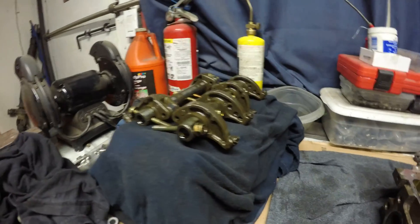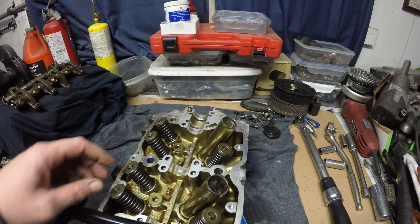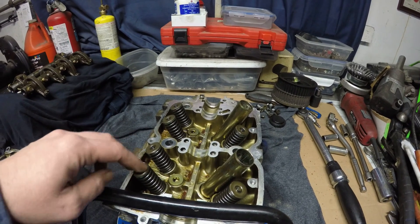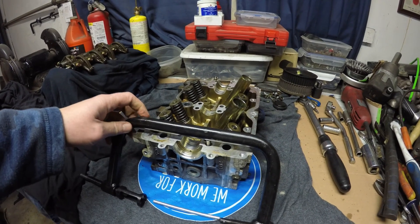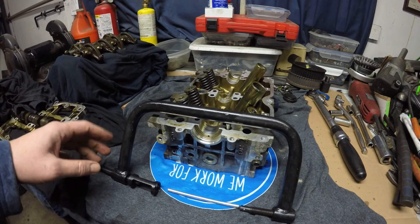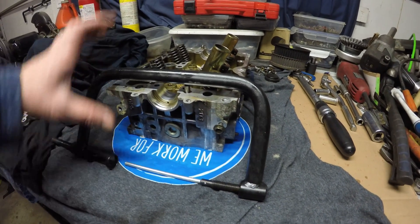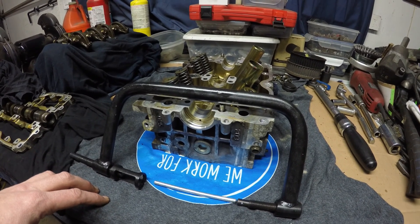With the rocker assemblies removed and the cam cap and camshaft out, we're basically left with just the cylinder head with the valves and springs still loaded in it. This valve spring compressing kit is the ultimate kit for removing valves out of a cylinder head. Just the size of it will wrap around any head, and having adjustments on both ends means you can really put this tool where you need it to compress the spring and get the retainers off.